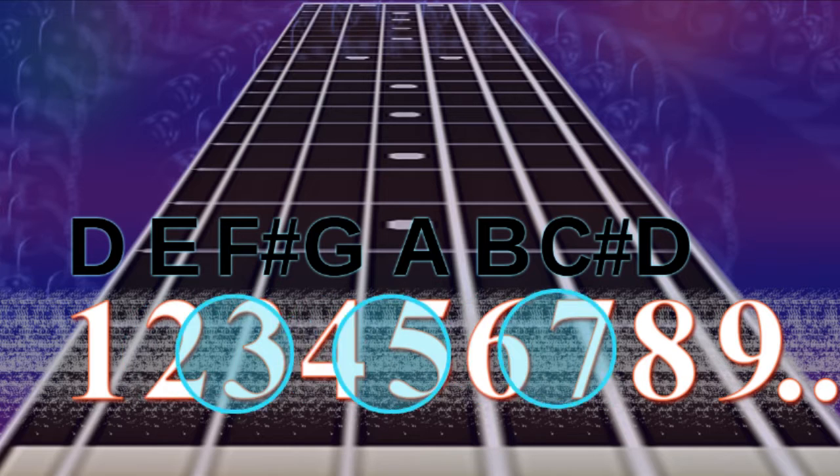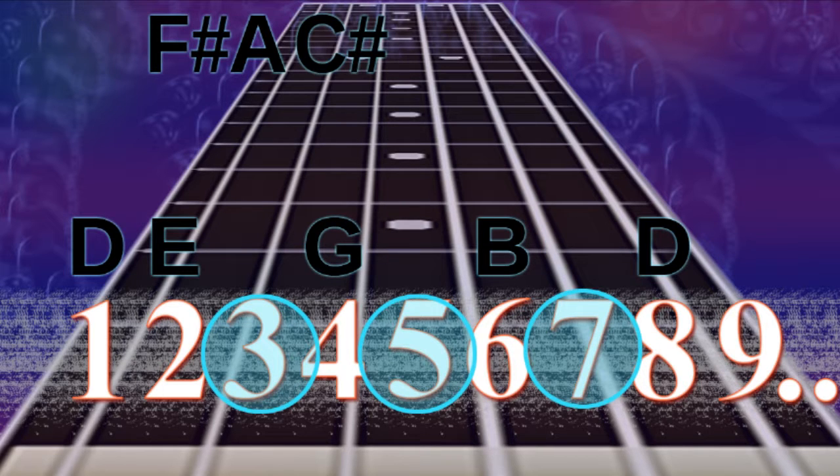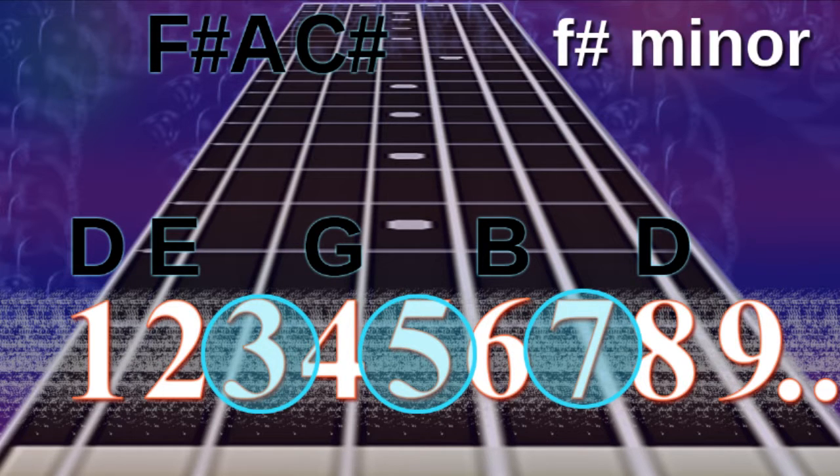What if we play the 3rd, 5th and 7th notes together? That's F sharp, A and C sharp — that's an F sharp minor triad. That's the third chord from the D major scale.